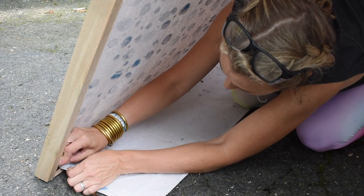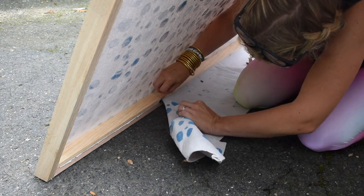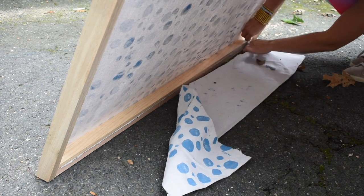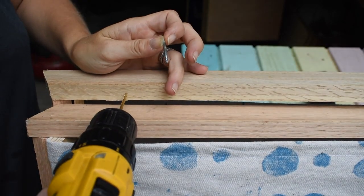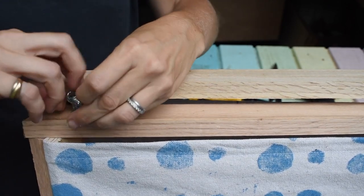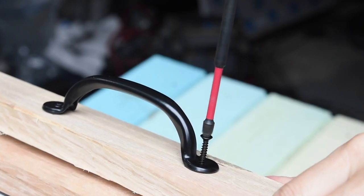Now's the time to go ahead and trim any excess canvas that you might have. I used a razor blade and ran it along the edge and it trimmed the canvas off perfectly. I knew that we would be folding these tents up and storing them away, so I went ahead and added a hook and eye closure on the legs. I also added a handle to one side to help with carrying it.